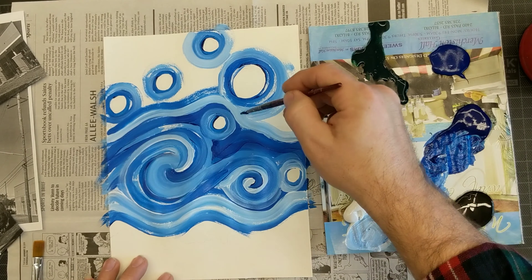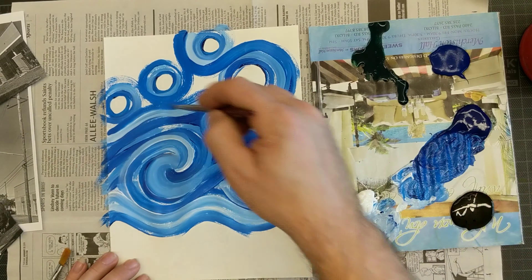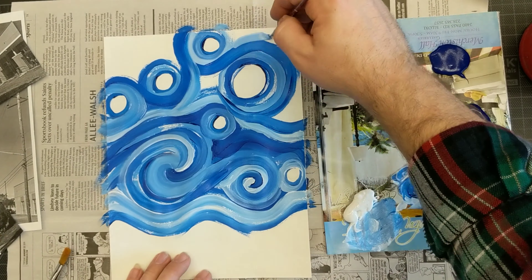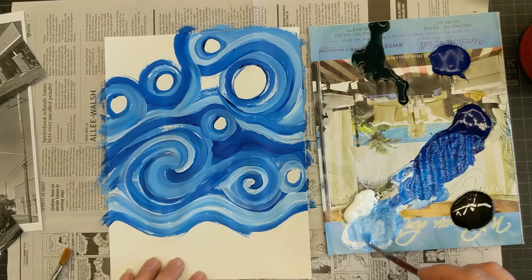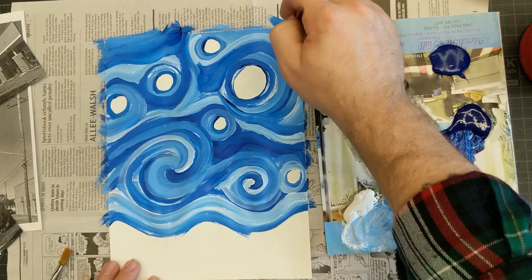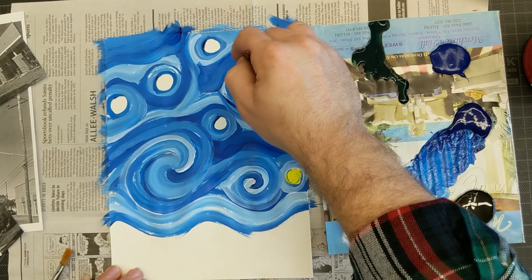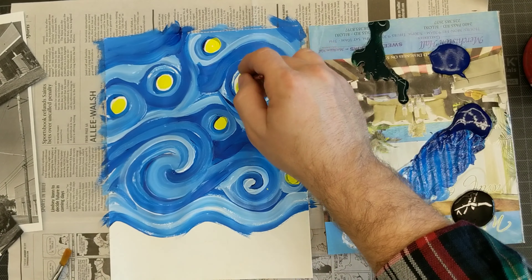I sped this up eight times its normal speed, so the video is only about eight minutes long, but the entire process took me about 45 minutes. I continuously went back and forth making some places lighter and some places darker. One of the things I wanted to achieve was a nice, even, smooth swirl in the way of Van Gogh.